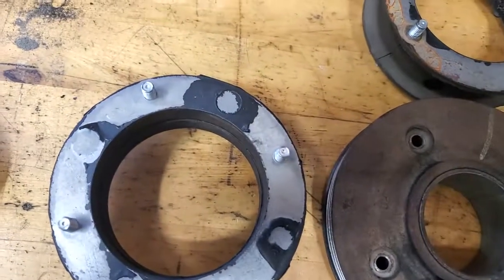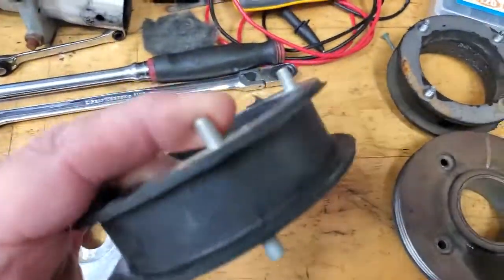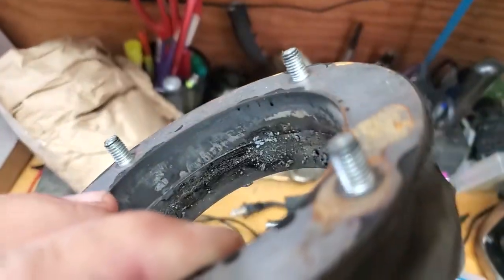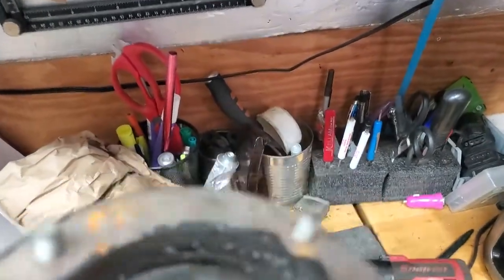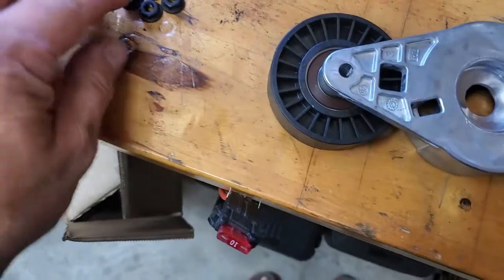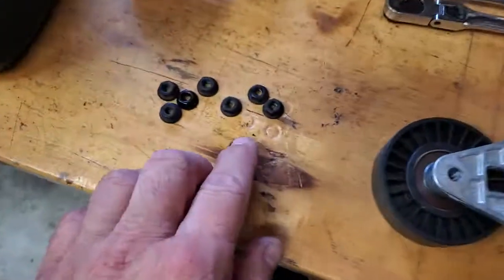Turn this around. All right, so here's that coupler the gentleman bought — there's the brand new one, solid piece of rubber. Here's the old one that was coming apart, melting. You see the rubber was actually melting.